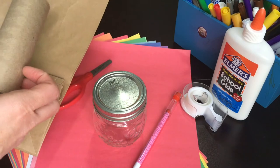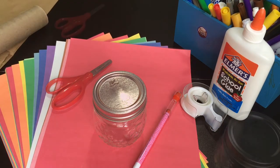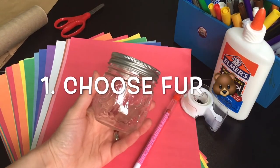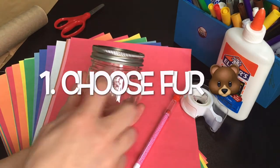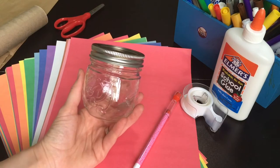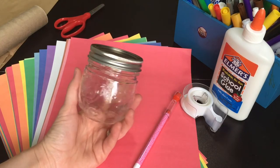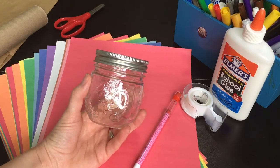We'll show you how those look at the end of the video if you'd rather make that kind of share bear. The first step is we are going to pick the colors we want to make our bear — this is going to be the bear's body — and we're going to make a head, arms, and legs, so you can pick whatever color you want for your bear's fur. It can even be a rainbow bear! I think I'm going to pick an aquamarine paper.